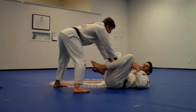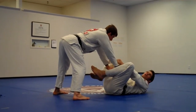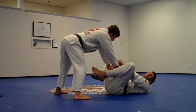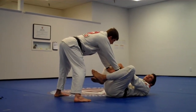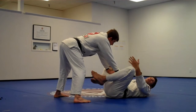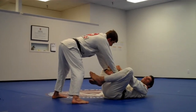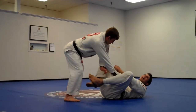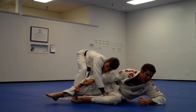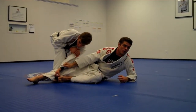When the guy bullfights, all of us are trained to grab his sleeve because it's always there for us. There's something simple you can do that makes it almost impossible for him to finish, as long as you anticipate his move. You know he's going to pass one side or the other, so grab his sleeve. He's going to move and try to drop his shoulder on your belt.